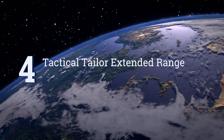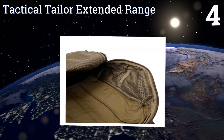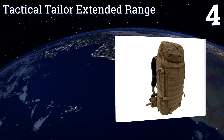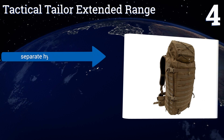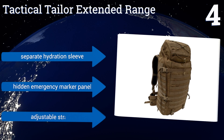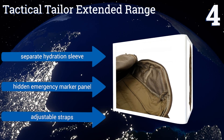At number 4, with its 6 internal storage pockets and external top compartment, the Tactical Tailor Extended Range is large enough to carry up to 5 days' worth of supplies. Its frame provides good stability for any long journeys. It features a separate hydration sleeve, a hidden emergency marker panel, and adjustable straps.